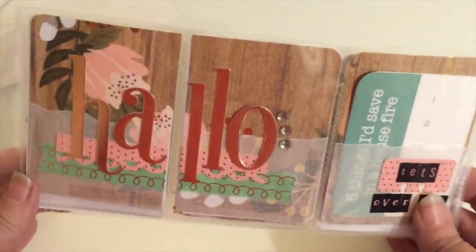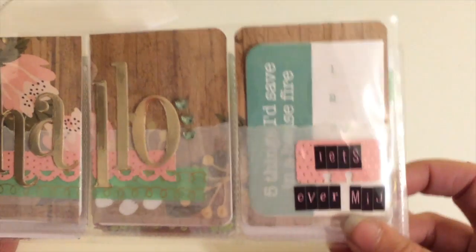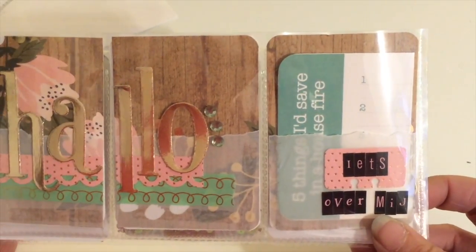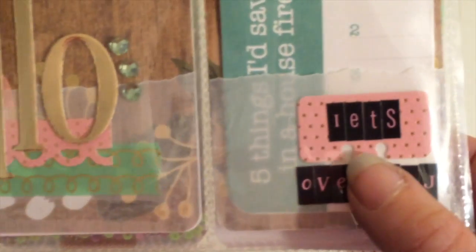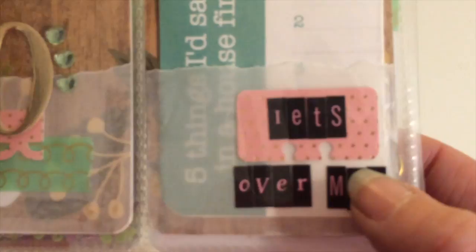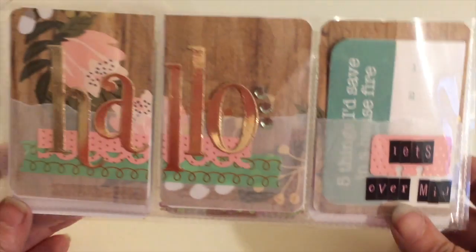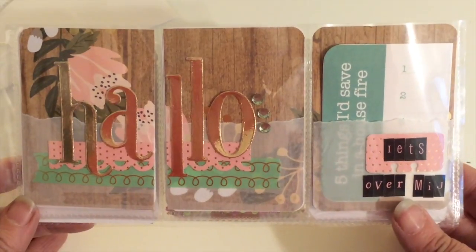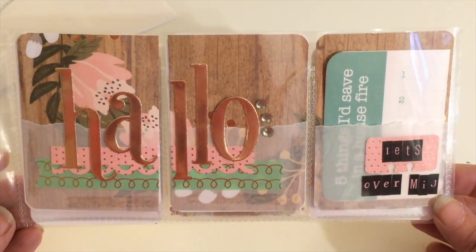Of course, most importantly would be getting myself and my family out, but I guess if I had time, I would write down five things I could rescue. The 'Eats' is on a mini die cut Rolodex card.